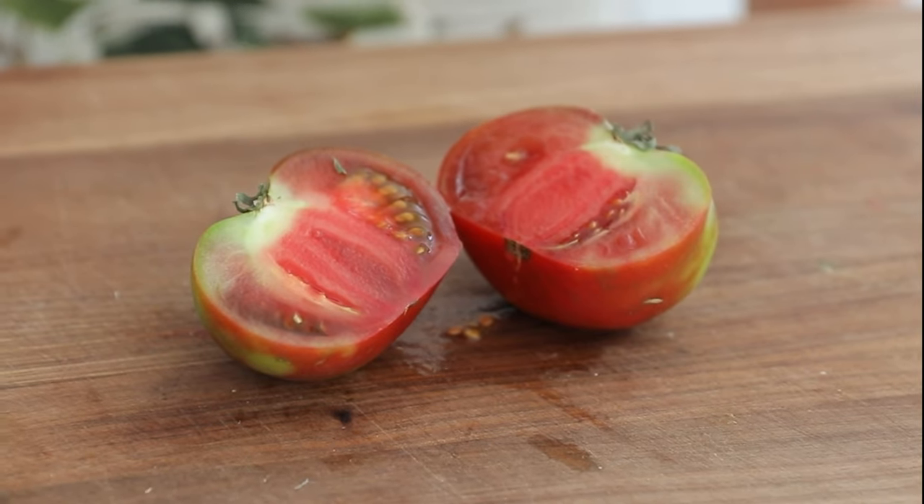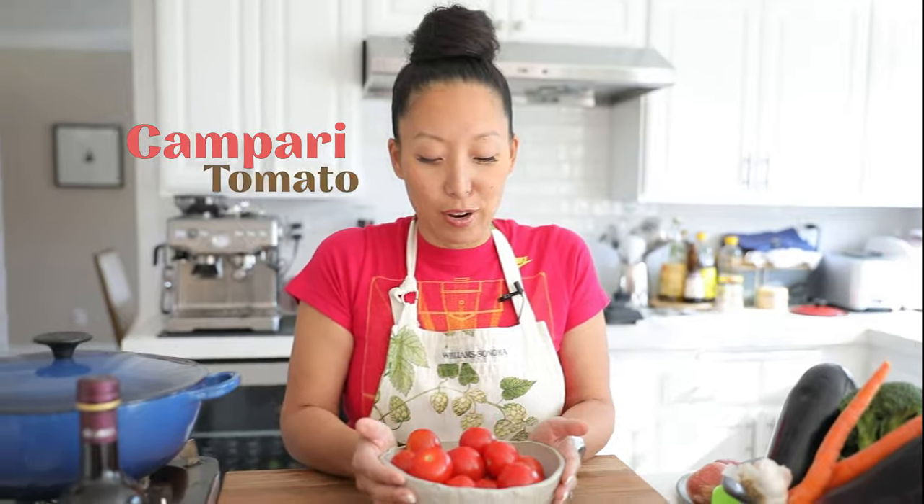Each of these tomatoes is an heir to the most flavorful tomatoes — they're full of liquid, super juicy, with incredible flavor. I love using them for my red sauce.